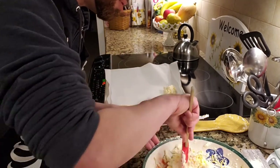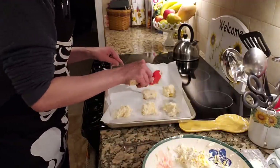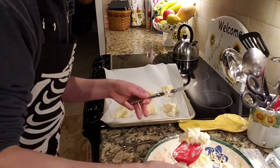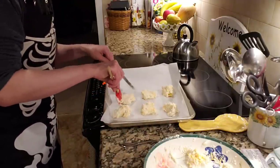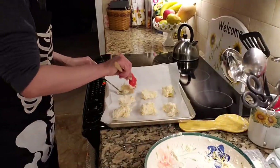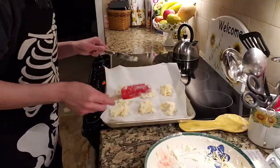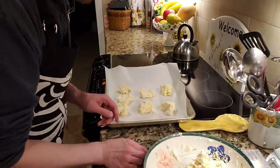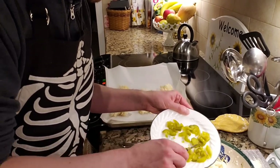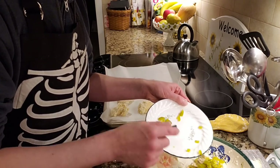Unlike some other biscuits, these really do not flatten out — they pretty much stay as you see them, so whatever they look like going in is how they're going to look coming out. Now for the secret ingredient: jalapeños! I have no idea if this is going to be god-awful or not, but I thought let's try it.